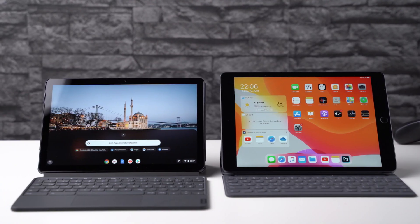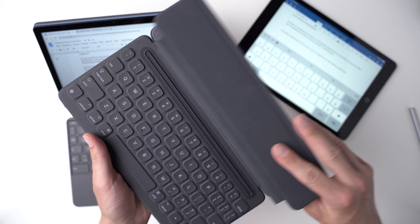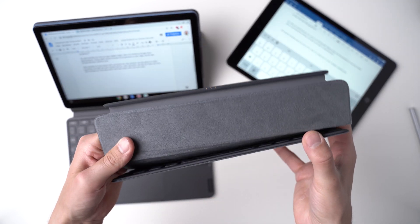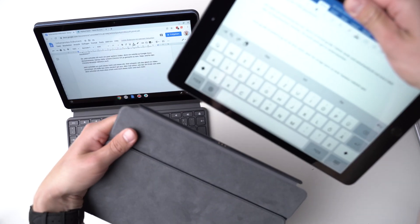A huge advantage of the Duet Chromebook is that the keyboard is included at no extra charge. With a price tag of $279, it's much cheaper. For the iPad alone you will have to pay $329, and the official Smart Keyboard costs another $159. I'm only going to compare the official keyboards, since in both cases you could connect almost any other keyboard. Overall, the Apple Smart Keyboard feels a bit better made — mostly plastic, but higher end. Folded up, the keyboard protects the screen, but the back is unprotected. This keyboard folio has a stand feature, but you can use it at just one angle.